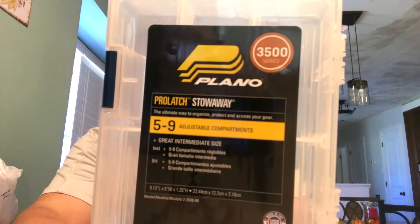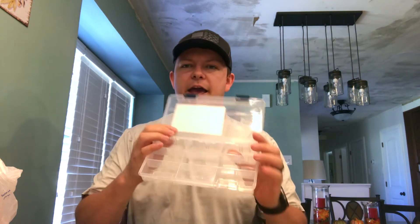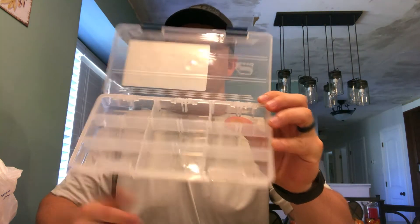This one in particular is the 3500. As you can see, it has up to nine compartments. I've already went ahead and broken out the dividers and we've got our compartments right there. So this terminal tackle box, I really wanted to set it up for Texas rig, wacky rig, and Carolina rig — those are probably the three most that I use. You can use any brand. I went cheap with what we had at Walmart and Academy, but you can use any brand. You can make it your own.